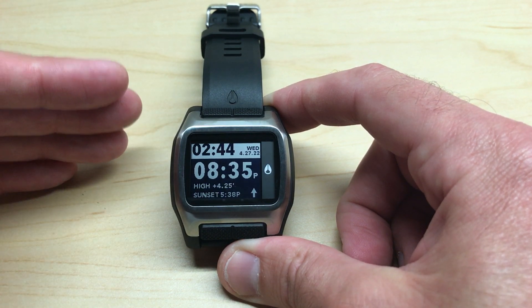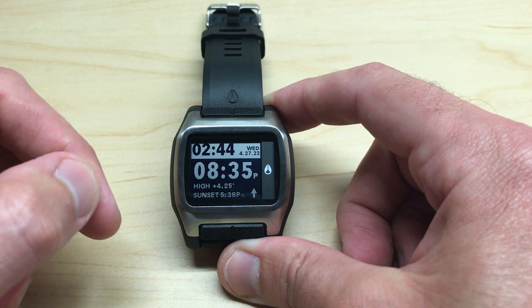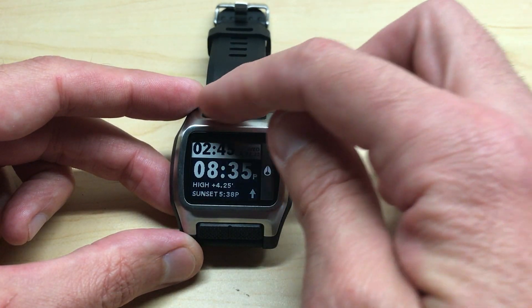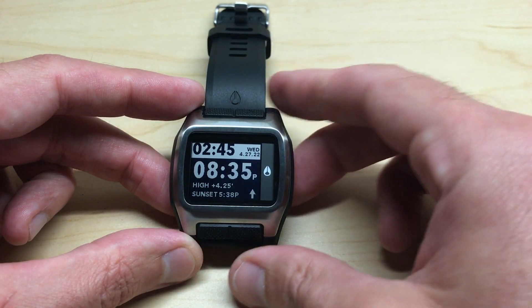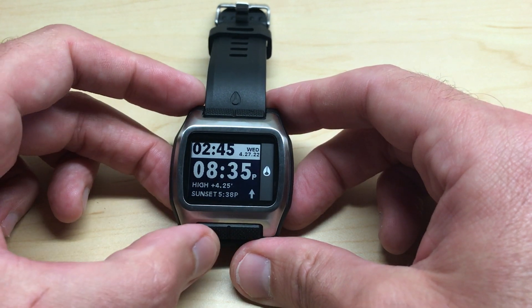Don't worry about all the different options we're going to see. I'm going to put a link in this video to all the different beaches available on this watch, but in this video we're just going to show how to change it. We've got four buttons — two up at the top and two down at the bottom.